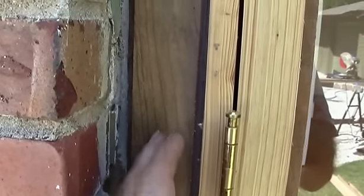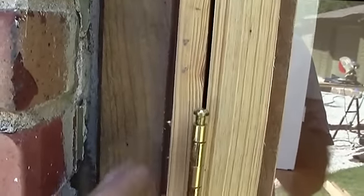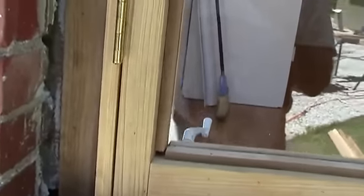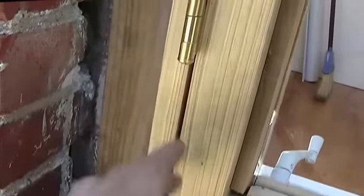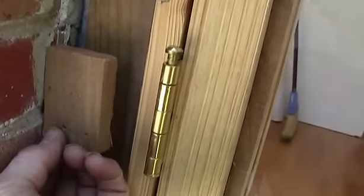Now we've applied a piece of one-by. We're going to take two pieces of one-by to put on here. Then we've got the other window in that we've come across with some trim.